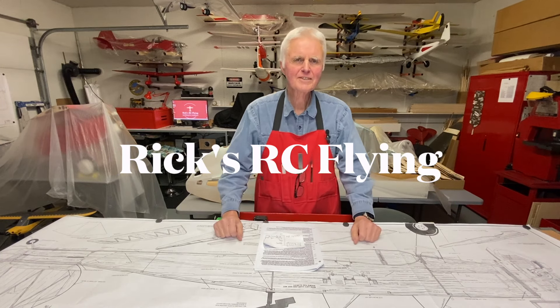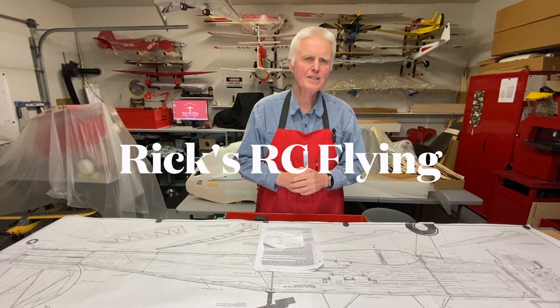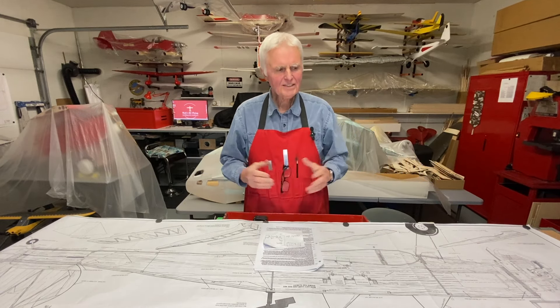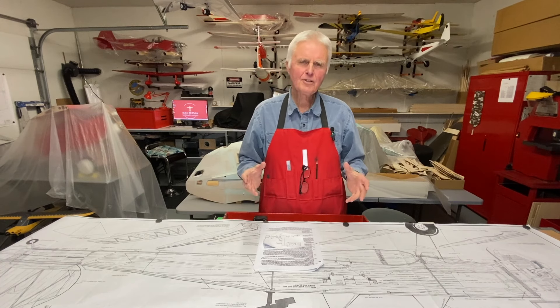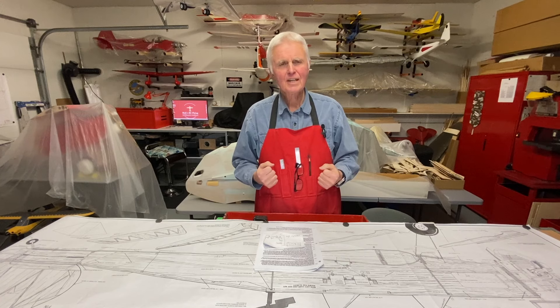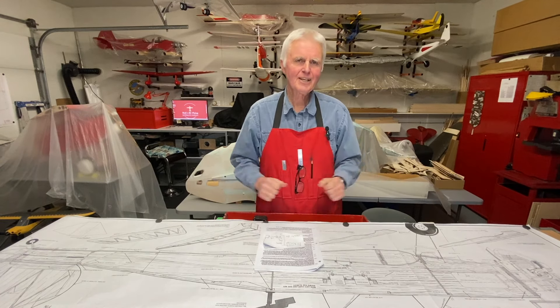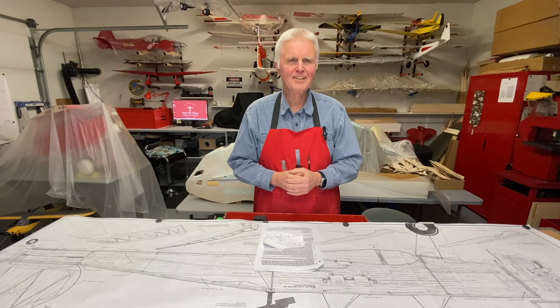Hello and welcome to Rick's RC Flying Channel. This is Episode 2 of the Sweet and Low Build. In this episode I'm going to cover a few gluing tips on the project, my engine choice, joining the fuselage sides together, and squaring it up. So let's get started.